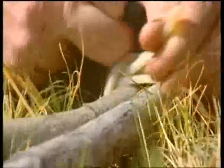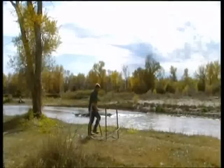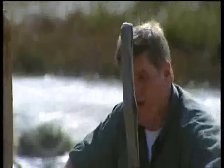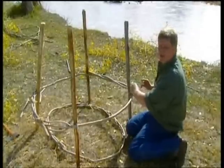Rawhide is just animal skin that's been cleaned and stripped of its hair. Many Indian tribes relied heavily on the buffalo for their livelihood, using every single part of the animal. And now I'm going to put the ribs in, which give it a lot more strength, and gradually it'll come to shape.